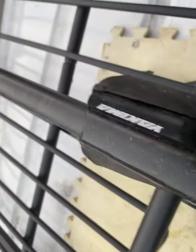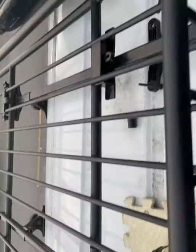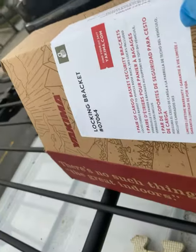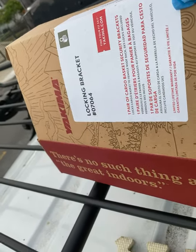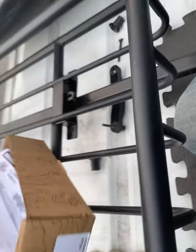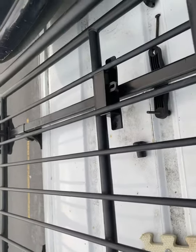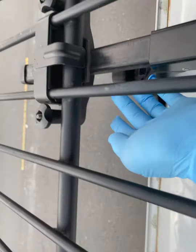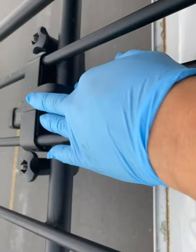We have one of those Yakima cargo baskets here, and we bought this locking bracket — item zero seven zero six four — it's like 60 or 70 something dollars from Amazon. It does have a key. My original bracket looks like this: a piece of plastic on the bottom, a piece of metal on the top, and two screws.